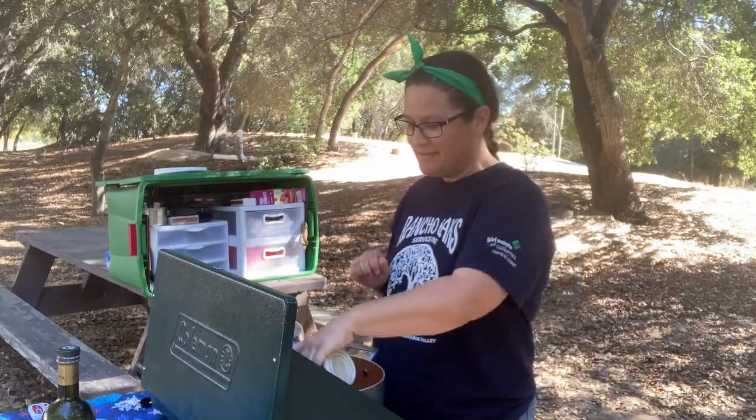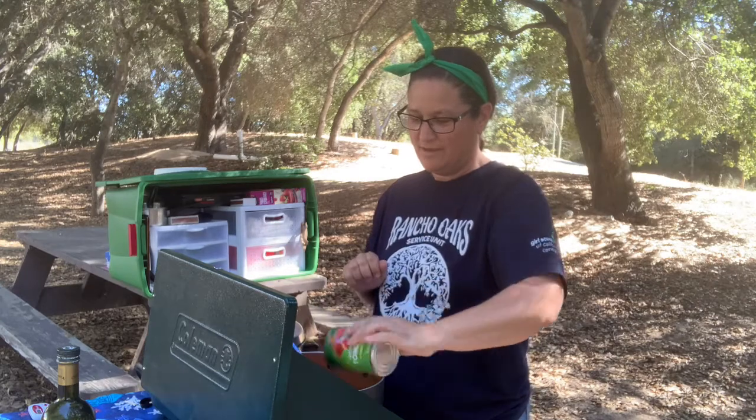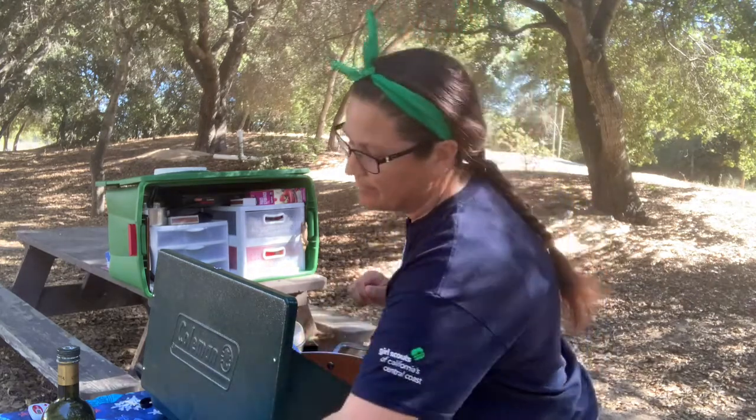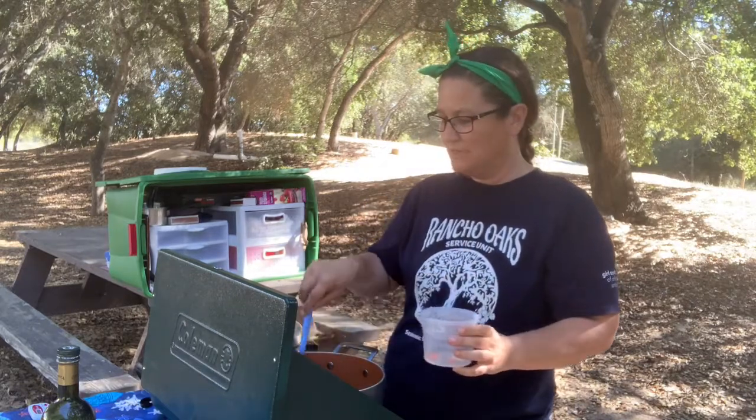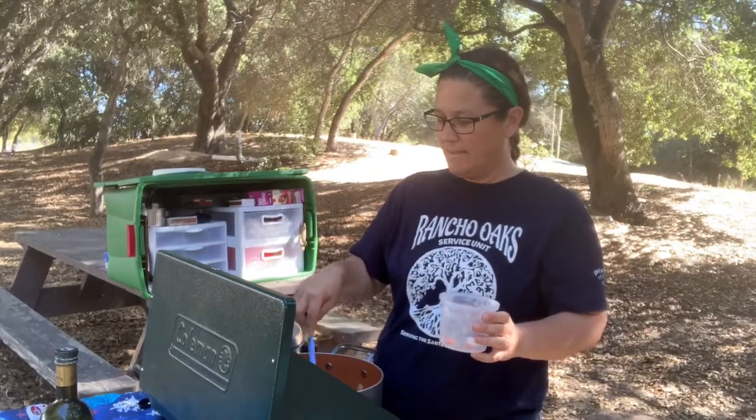I'm going to add in my tomatoes — those are the same — and then I'm going to add in my carrots, pre-chopped for ease. I too will allow this to simmer for 30 minutes.